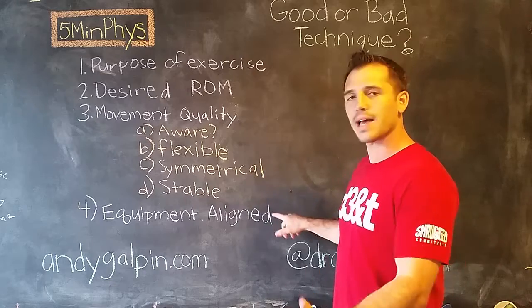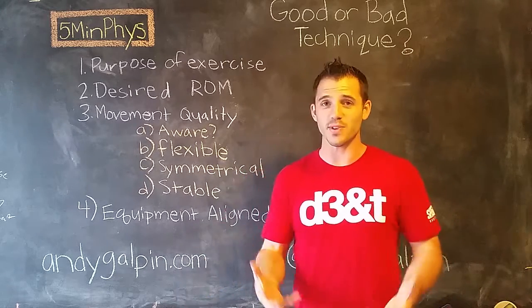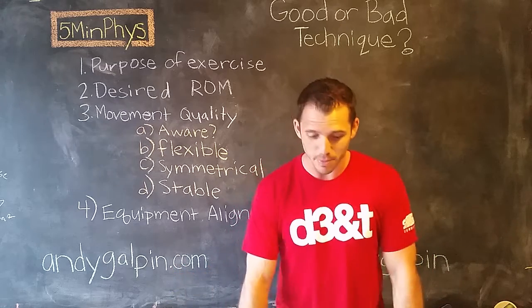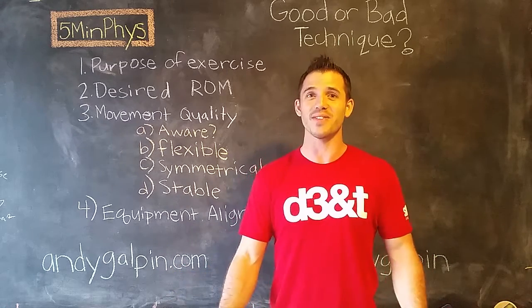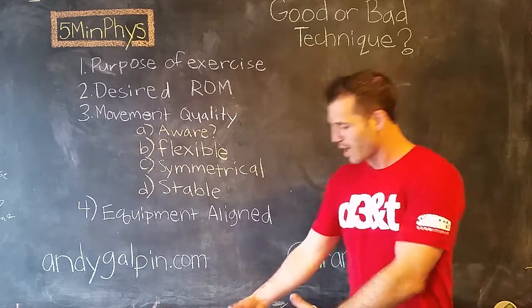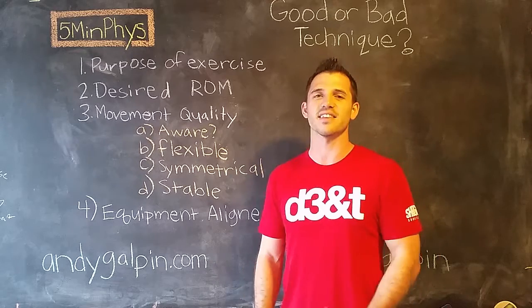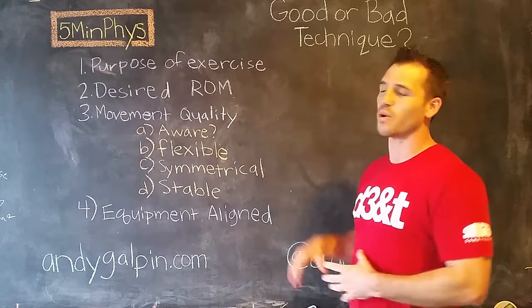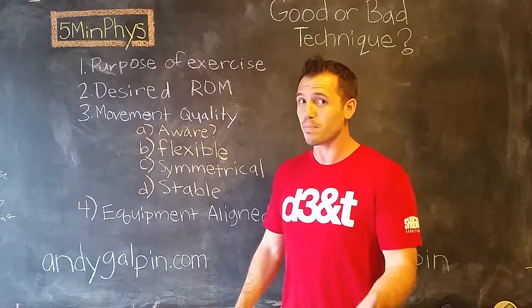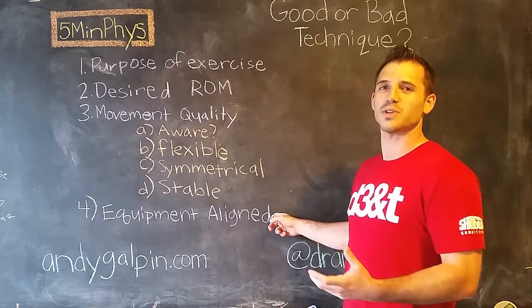If we've passed all three of those, the last thing I worry about is equipment alignment. You've probably experienced misloading — you go to pick up a bar and one side goes up while the other doesn't because someone forgot. Or you grab a 45-pound dumbbell in one hand and a 35 in the other. That can lead to poor quality movement. Sometimes we want to do that on purpose, but in general, we want to make sure we're aligned.